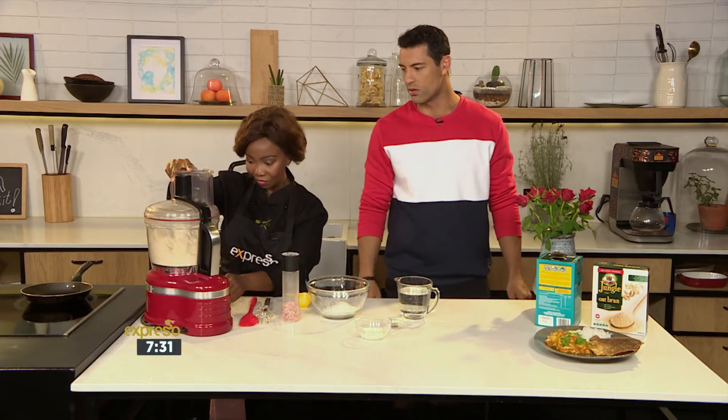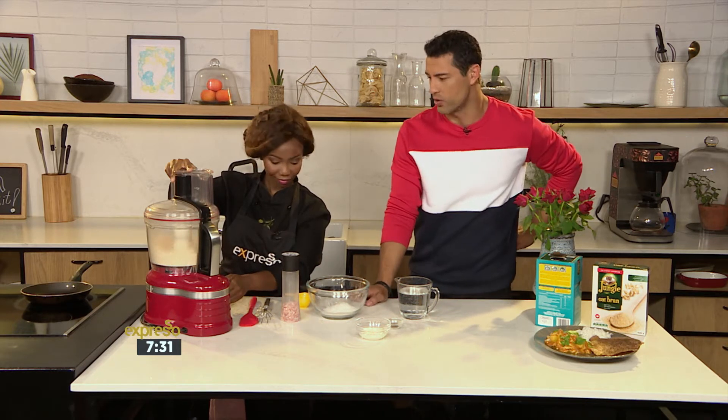This is something interesting — if you haven't made dosa before, then why don't you get your hands on the recipe? The keyword is Jungle. SMS that to 33728 and we'll send you the list of ingredients and also a link to the recipe.